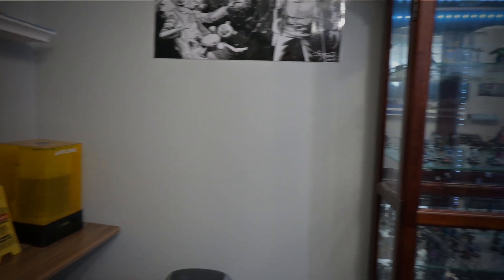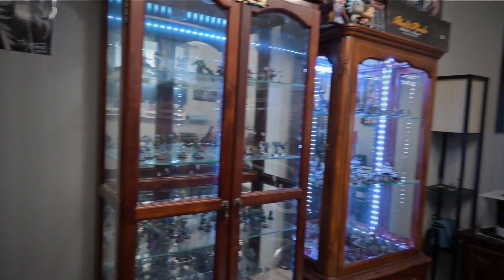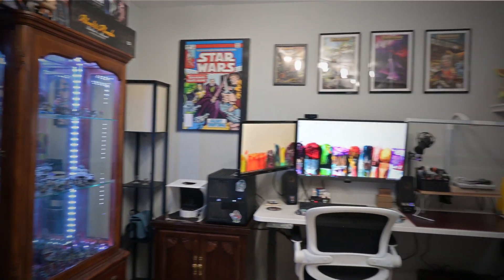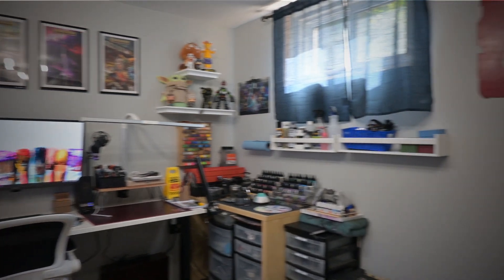Once I had the desk installed, it was looking beautiful. Time to set up the rest of the room. Here's how the room turned out. It's only about 11 feet by 11 and a half feet or so, but I think I did really well with the space. I managed to fit everything in here that I need, and I'm really happy with how it turned out. I could use some more storage, and that's something I'll probably look at in the future, but for right now, I think it looks good.